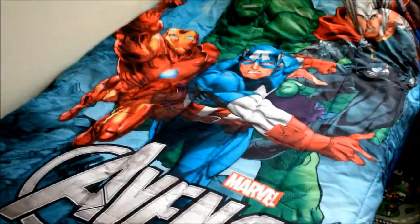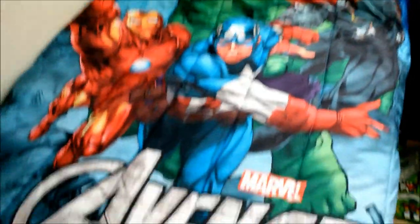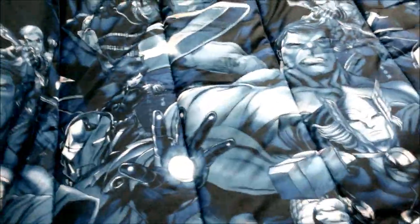This is the comforter for a twin bed. It has all the Avengers characters and the logo. It's reversible — one side looks like this with the characters, and the other side is a dark blue, grayish, and black color, also with all the characters.